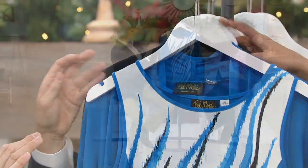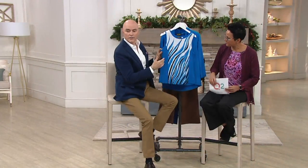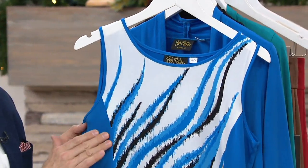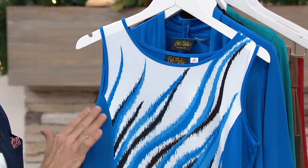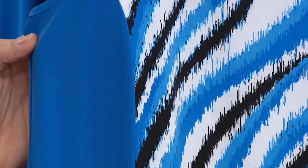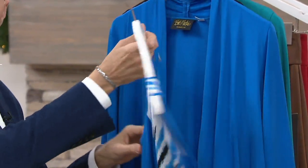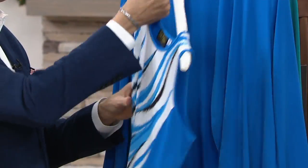Do you want to give us a little tour of the two pieces? Absolutely. I love this tank because it does the work for you. It has a princess seam, but it's only on the print, so it's great for your figure. With that side solid band of color all the way down and all the way around the back — very slimming.